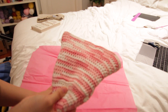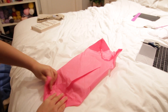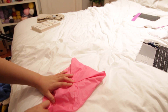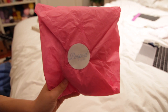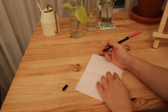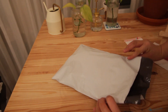Pink tissue paper for a pink hat, so I'm just gonna wrap this now. I just finished packaging my hat and everything, and this is gonna be the end of the vlog.